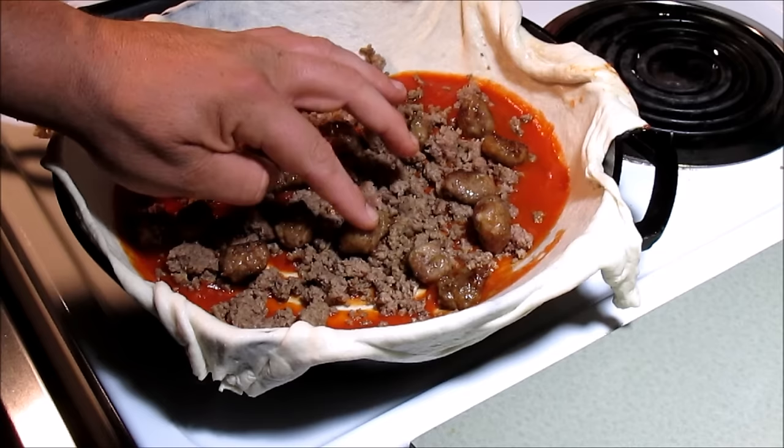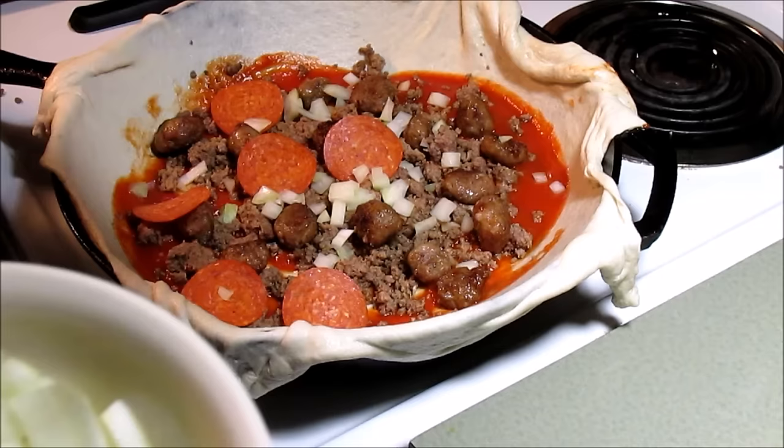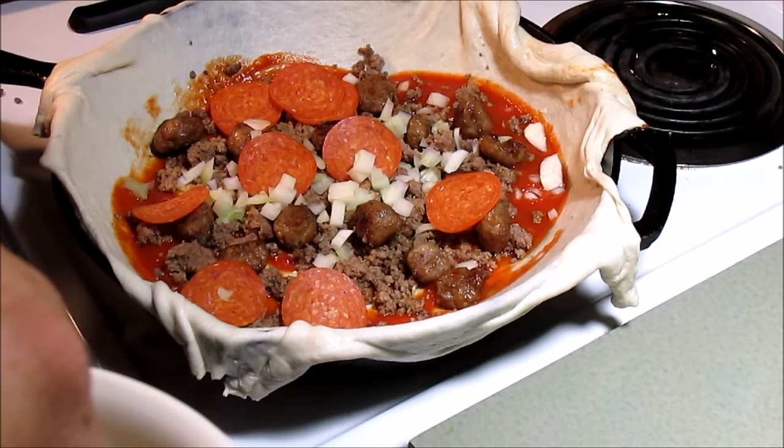There'll be some pepperoni behind you Dylan - start slapping some of them in there. Let's throw some onions in there too, let's do it at the same time. Throw them in there, it ain't gotta be pretty, put some onions in there. I dropped some onions - that's alright, I'll hire the maid back. I like onions in my pizza, don't you? Me too, that's right.